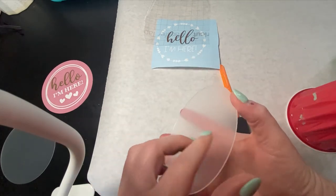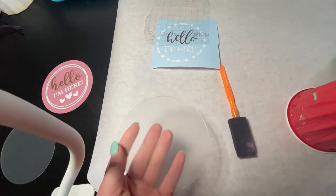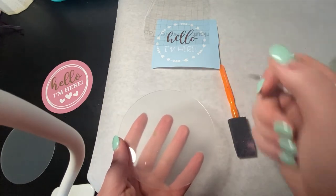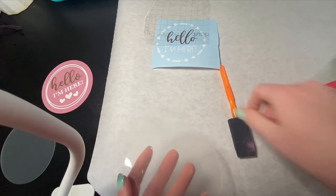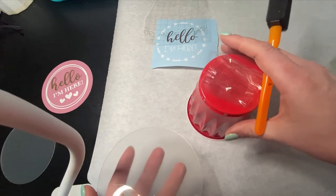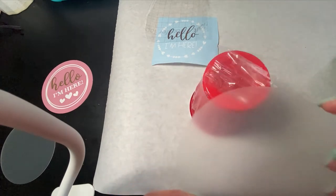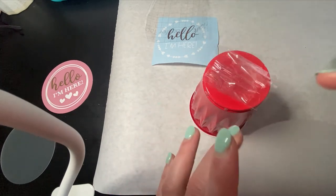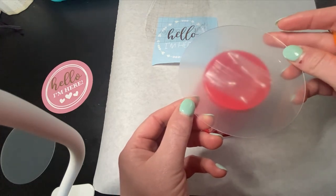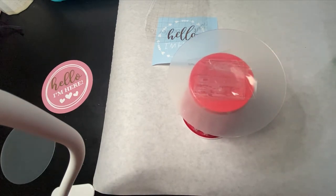Today we are going to be using a chalk paint that I got from Hobby Lobby and I'm going to show you how I set up my workstation. The first thing you want to do is peel off the protective coating — I used my little weeder tool for that. Then I take my little stand that I made for painting. It's just a solo cup with packing tape on it. I know it's a little pathetic looking but it works and it's cheap. So all you do is just stick your round right on the top there and then you can take your paint and paint right over it.